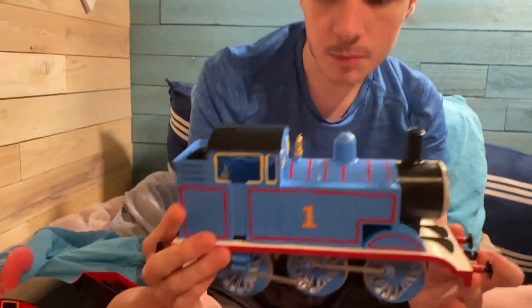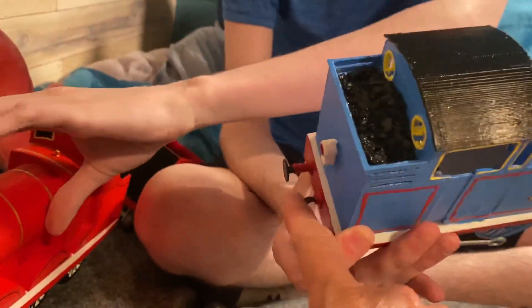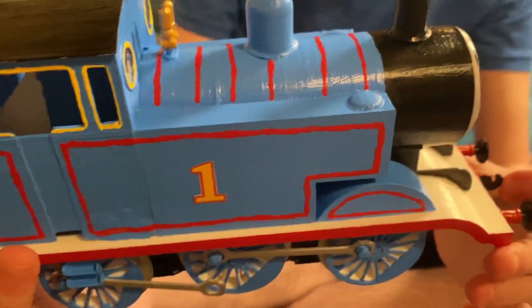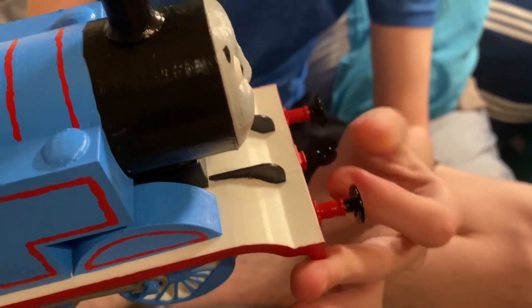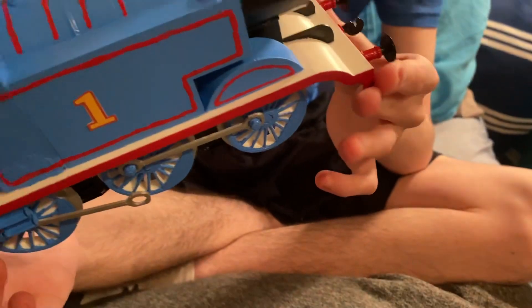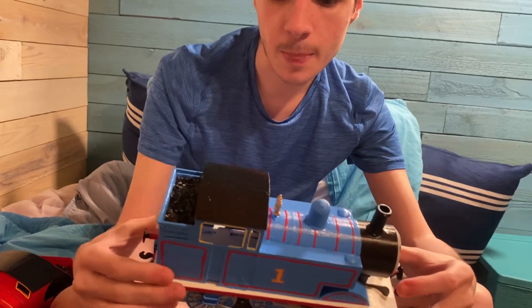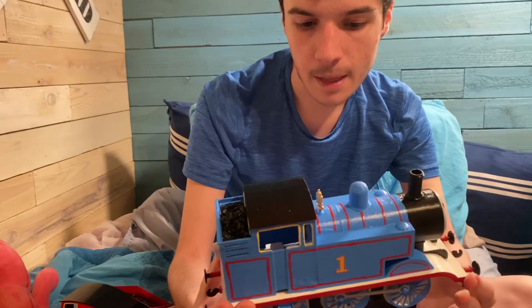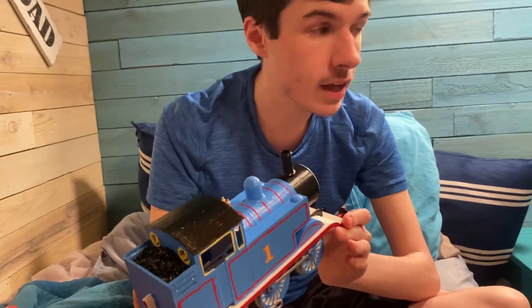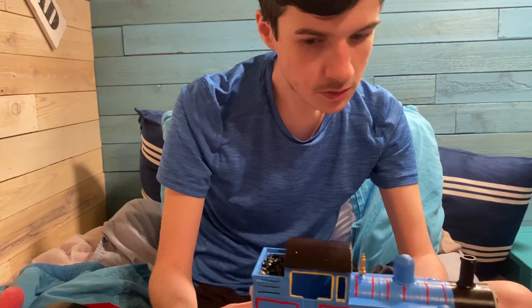He does have the coupling hooks, unlike James — I will add James's hooks soon. The coupling hooks are amazing. I don't know if I might have actual chains to couple to rolling stock or if I might use paper clips. I'm currently in the process of making Thomas's coaches, Annie and Claribel, and I am also making the troublesome trucks as we speak.